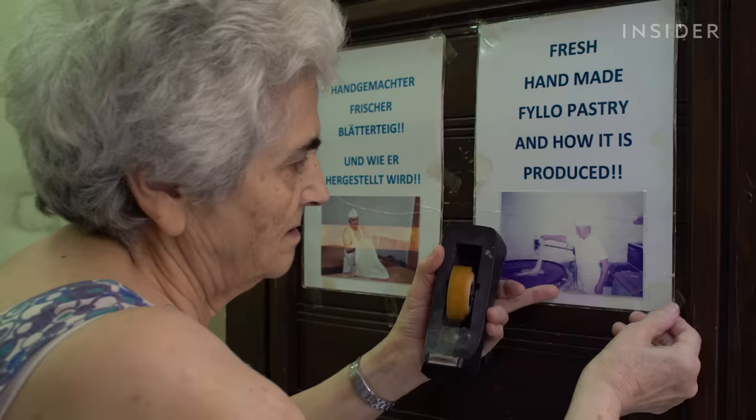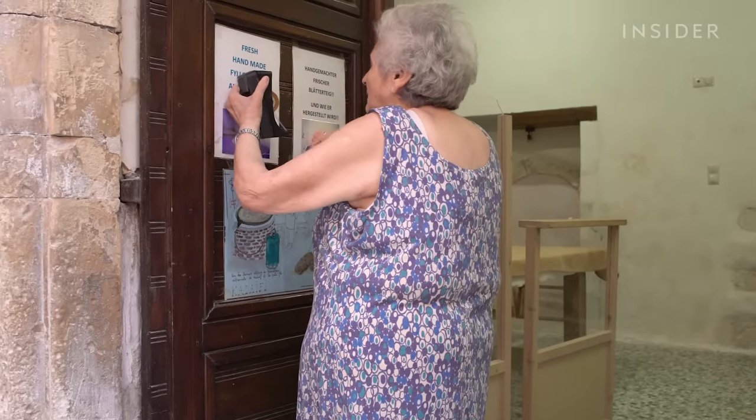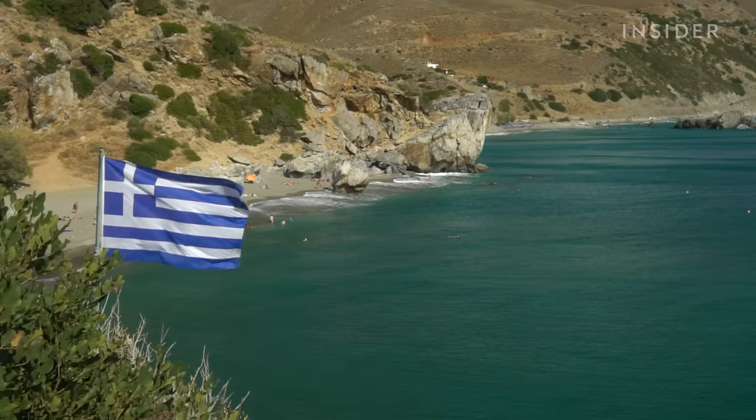Every day around 8 a.m., Iorios opens the doors to their workshop and Katerina hangs signs to draw people in. The 17th-century Venetian-style house stands in the heart of the old town in Rethymno, on the Greek island of Crete.